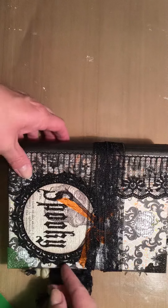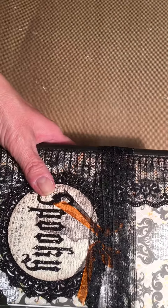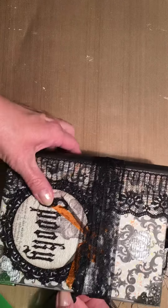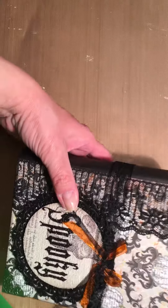Hi everybody, this is a little photo album that I did for my friend Susan. I just want to do a quick flip through because it's going to her house tomorrow for her birthday, which is on the 20th. I just wanted to do a quick flip through so I have a record of what I made.